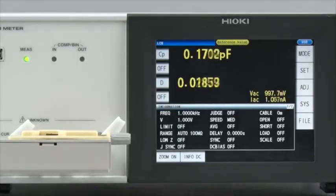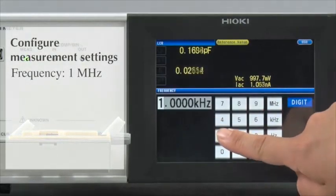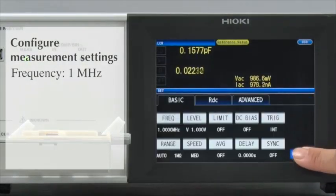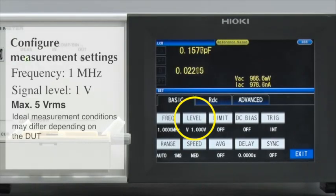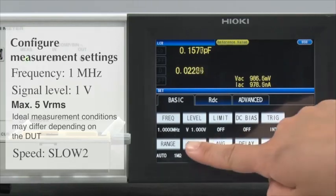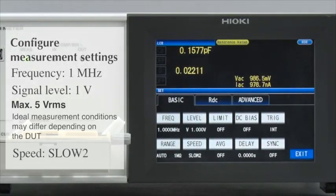Now, configure the measurement conditions. Set the measurement frequency at 1 MHz. The measurement voltage will remain at the default setting of 1 V. Set the speed to Slow 2. By selecting Slow 2 as the measurement speed, you can achieve more stable measurements.